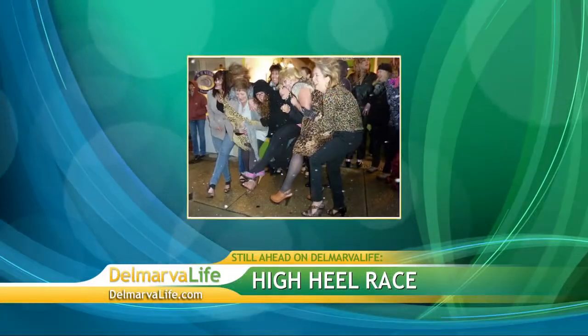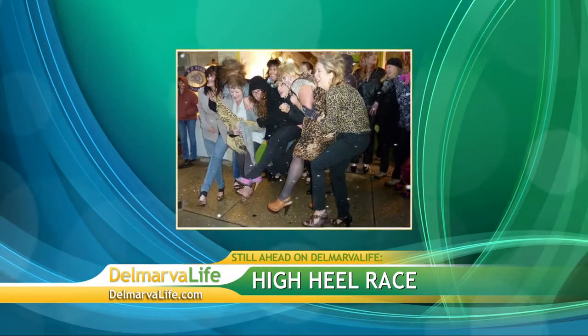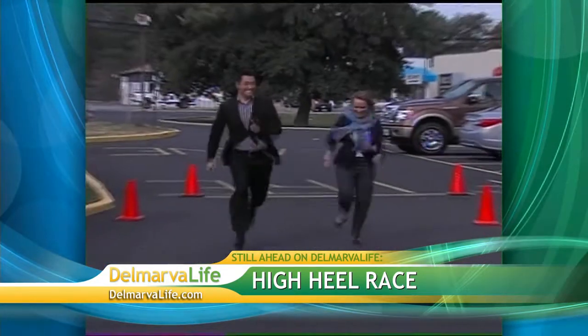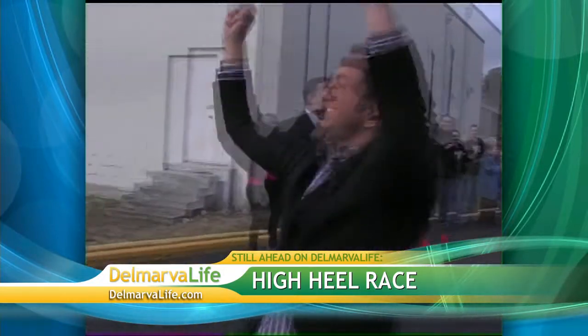Still to come on Delmarva Life: these heels, made for running — how you can take part in a high-heel race to save lives. Guys, that means you too. And Ryan is proof that it can be done. Remember when he beat Lisa last year in the race? Up next, it's time for the rematch.